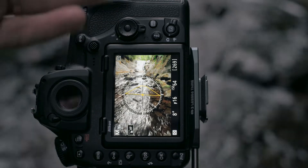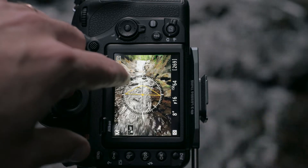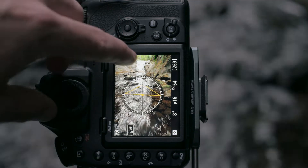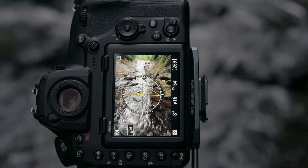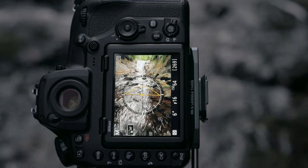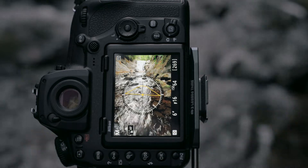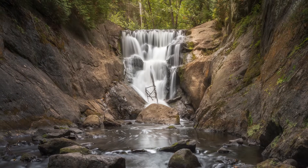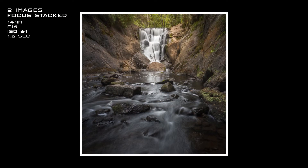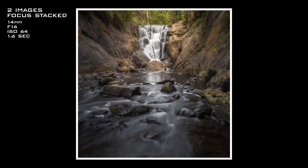I'll have to focus stack this because of the distance difference between the foreground and background relative to the lens. I'll most likely take one shot focusing on the rocks in the foreground, another focusing on the mid-ground rocks on the left, and a third shot focused on the waterfall at the back. I'm shooting at f/16 with an ISO of 64 — that should give about a 6-second exposure. I usually like shorter exposures with this much waterfall flow, but we'll see, and if needed I'll raise the ISO to freeze more motion.